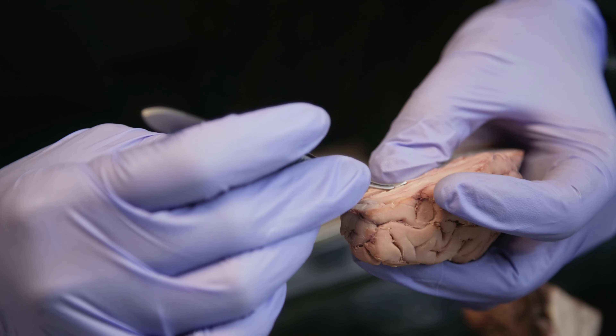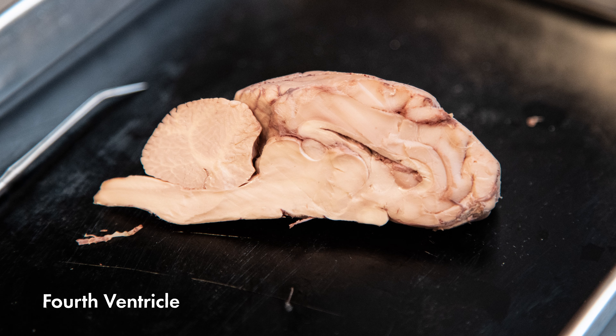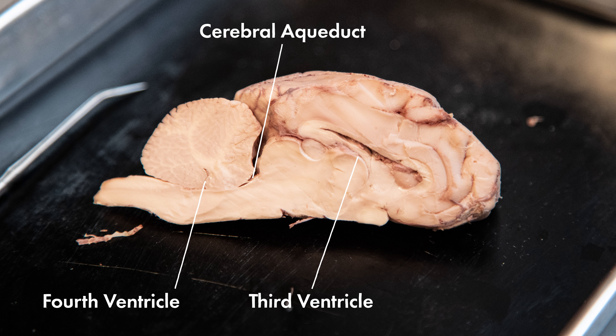The septum pellucidum is a thin transparent membrane located inferior to the corpus callosum on each hemisphere. Next, let's locate the third and fourth ventricles. The fourth ventricle connects to the central canal of the spinal cord, and is also connected to the third ventricle by a cerebral aqueduct.